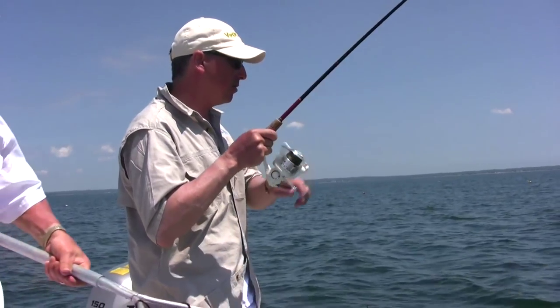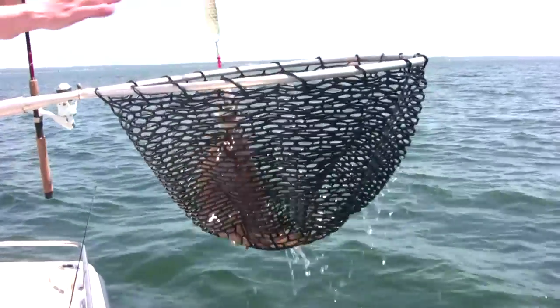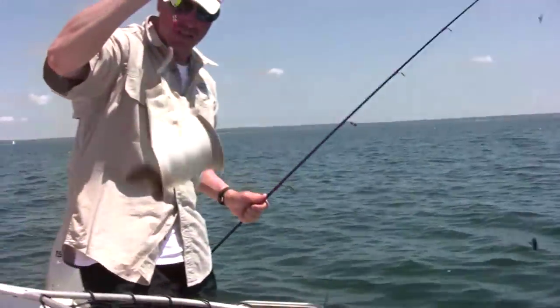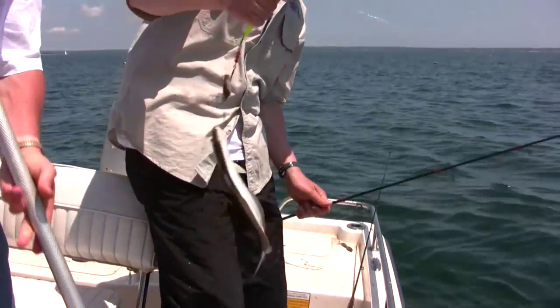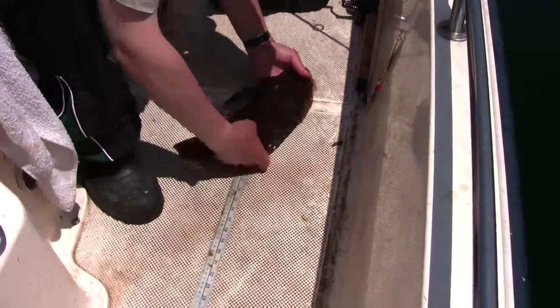Another fluke! Let's hope it's a keeper. It looks kind of small. Let's take a look — I don't think he's 18 and a half. No way he's 18. 16 inch. Back he goes.